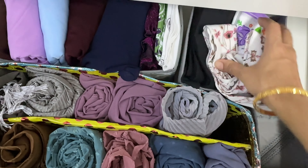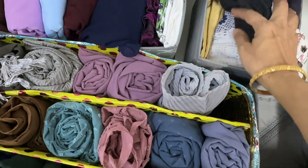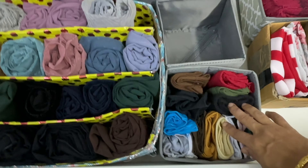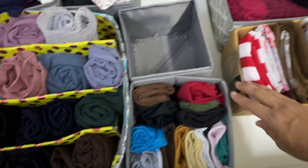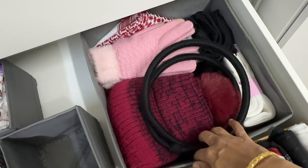Now all my kids' clothes are sorted according to various uses: home wear, uniform, inner wear, and even my shawls and stoles that I wear daily to school.